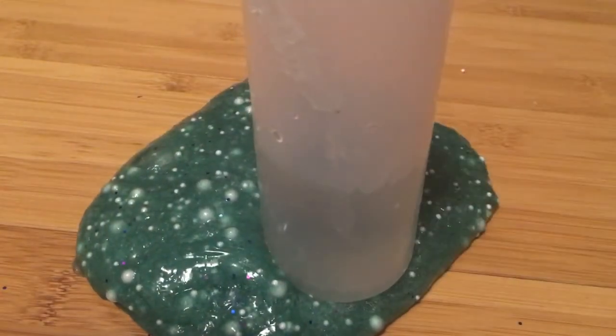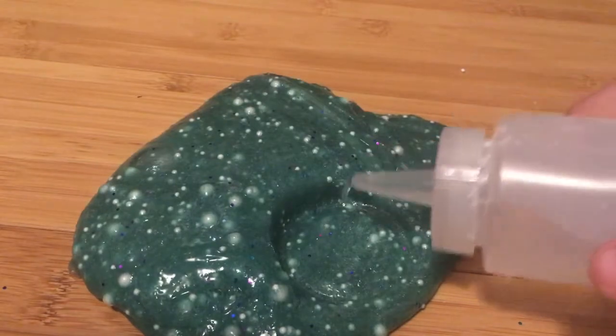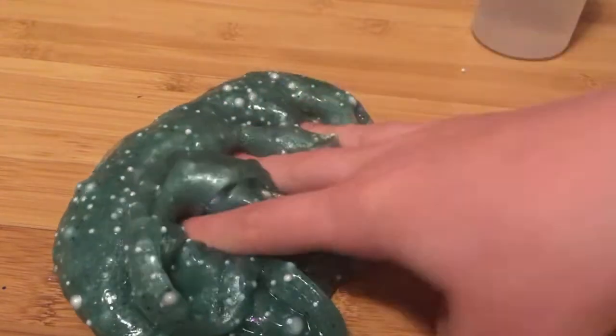So I got some activator, and this activator was actually left outside for a couple of days, so I wonder if it still works. Oh, that was a lot of activator. This is how it usually goes — I usually activate my slimes really a lot. I think it works still. Looks fine. This is Borax.